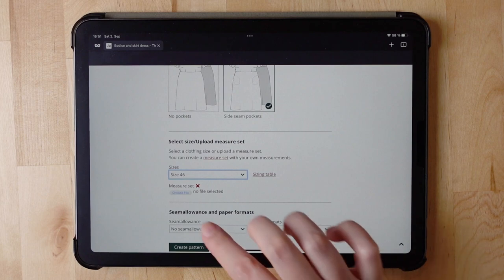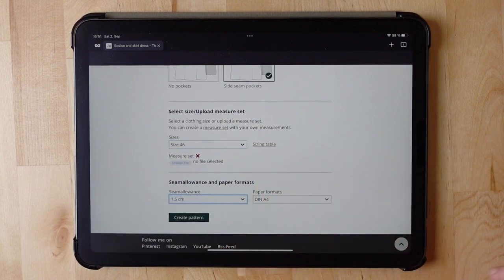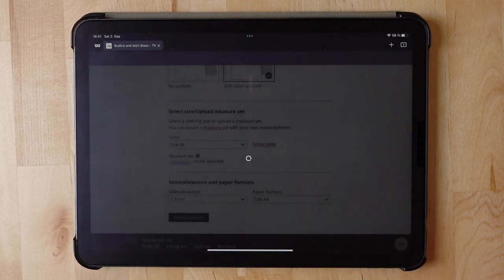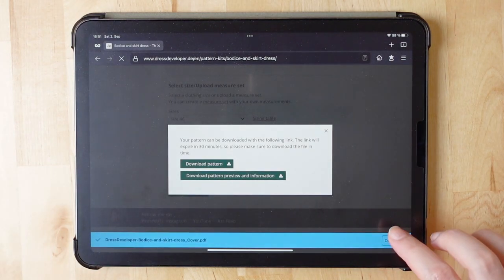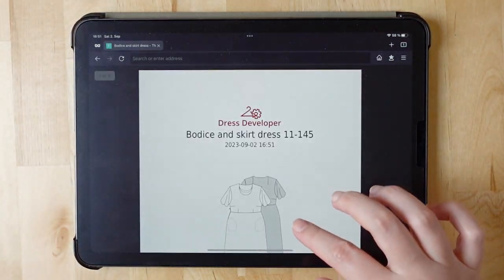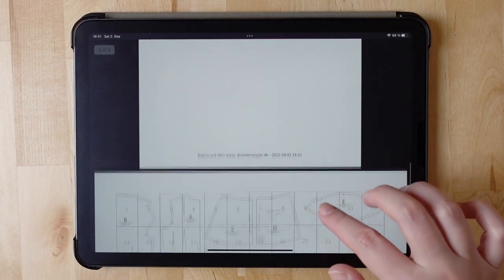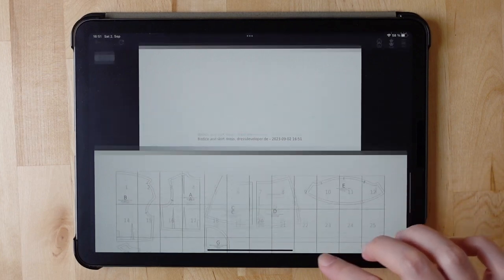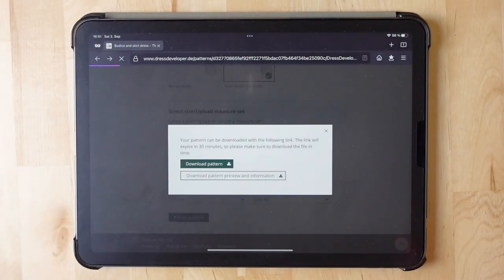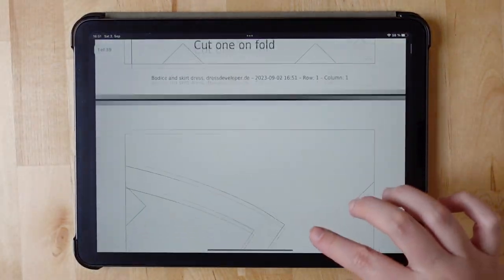Then I select the size. You can also upload your very own measure set with your own measurements. Then seam allowance — paper format is fine as it is. Then I can create a pattern. Here is a file with a preview, a little cover, all the settings we just made, and here is a preview for the printing layout so you know how to assemble the pattern, which is here — all ready for printing.